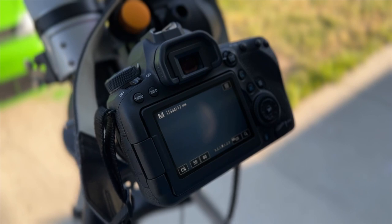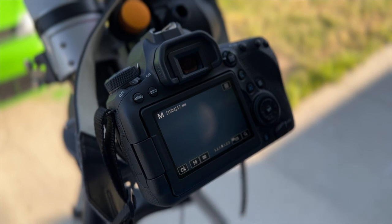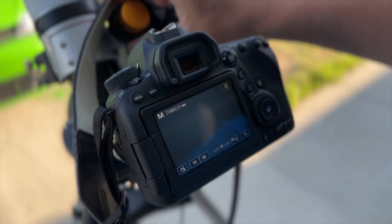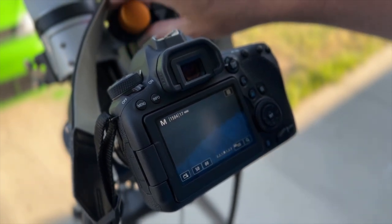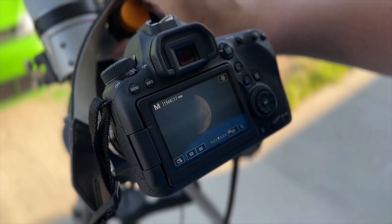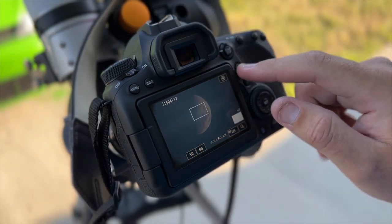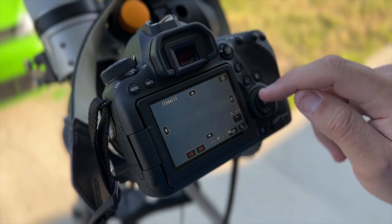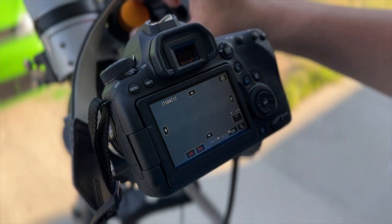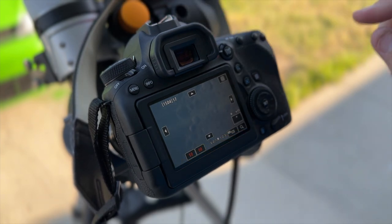After we have our telescope aligned and we've replaced the eyepiece with the DSLR camera, you'll see the moon is on the live view screen here, but it's very blurry and out of focus. We need to take this focuser dial and move it back and forth to get the moon as nicely focused as we possibly can. We can also turn on the high power live view and zoom in closer to look at some of the craters, and as we move the focuser back and forth, we can dial that focus in even sharper.